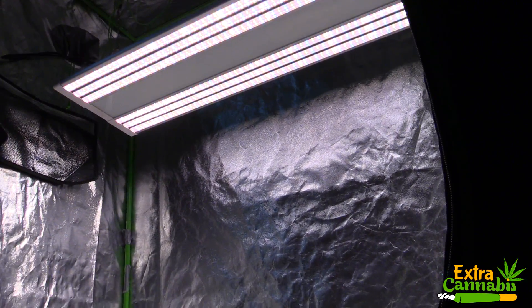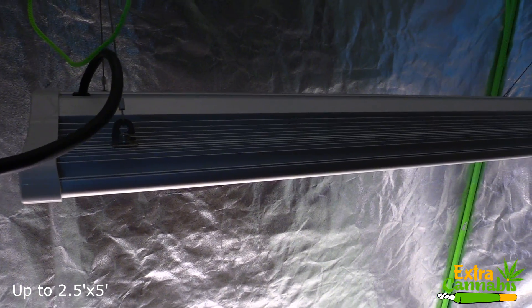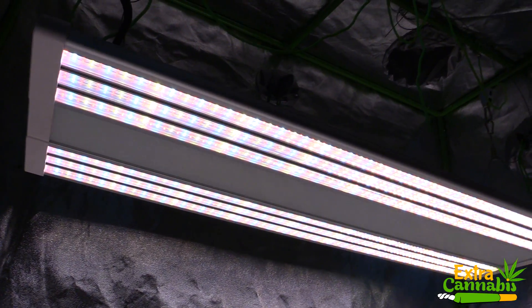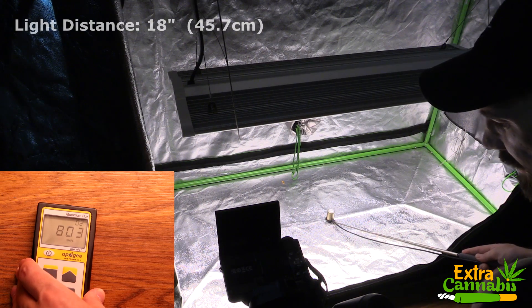This unit has a flowering coverage area of 2 foot by 4 foot, and the tent I'm measuring it in is 2 foot by 4 foot. I'm going to take measurements at 18 inches away — the manufacturer's recommendation — then 24 inches away, and then 36 inches away. Just like all the other PAR test videos on this channel, I'll let the measurements do the talking.